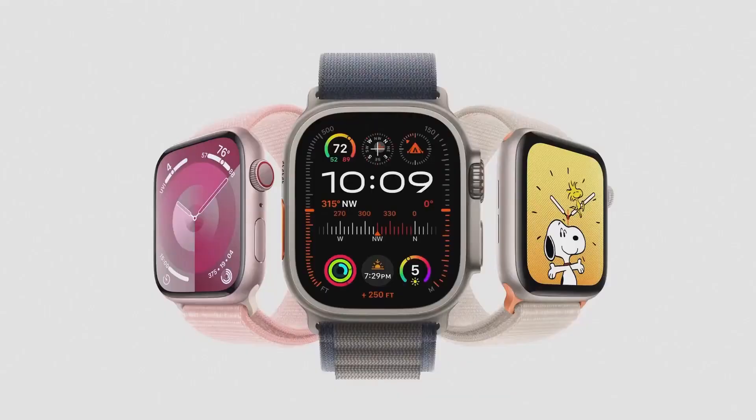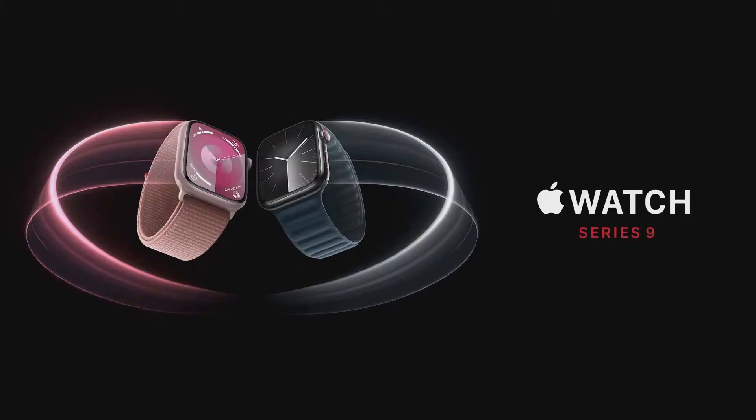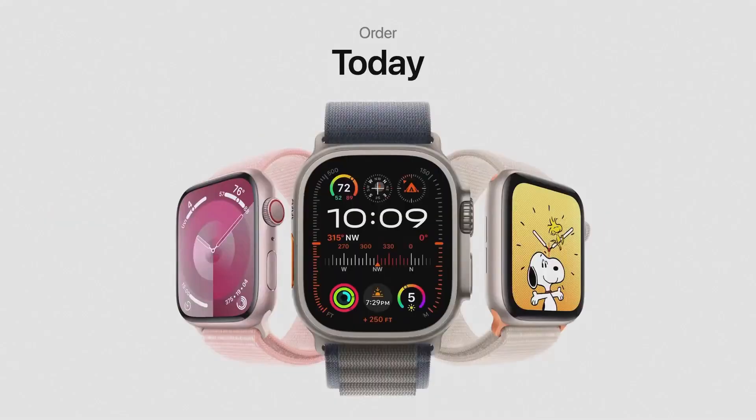Ultra 2 joins Series 9 in the lineup, along with the popular second-generation Apple Watch SE. We're excited to announce that SE is also carbon-neutral when paired with a sport loop, which means this fall, customers can buy a carbon-neutral model of any new Apple Watch. The Apple Watch SE starts at just $249, the new Series 9 starts at $399, and Apple Watch Ultra 2 is $799. You can order the new Apple Watch models starting today, and they will be available on September 22nd.